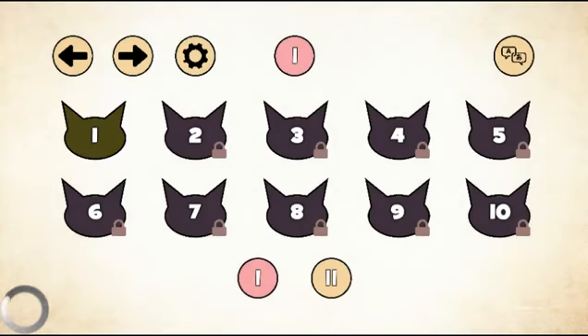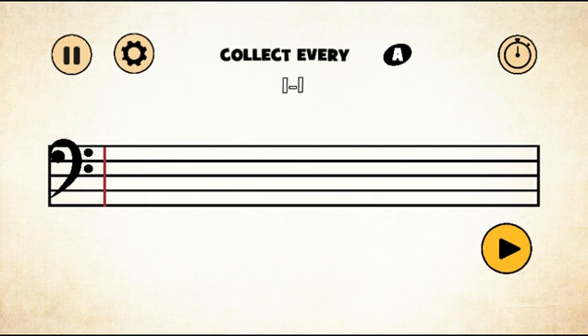Now we're playing the updated version of Base Cat Light. It's telling us to do level one. It's going to be the same thing as Trouble Cat but with a different clef, so there are going to be different notes to learn. In Trouble Cat the first note we learned is C, the middle C, but this time we're going to be learning about A first.